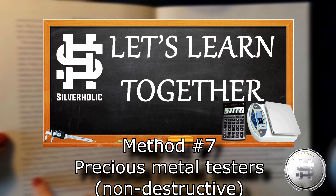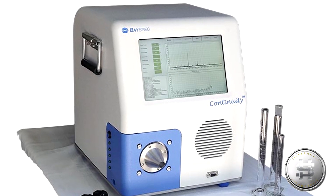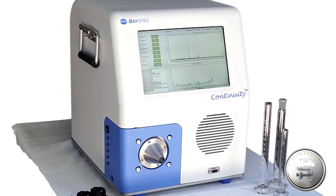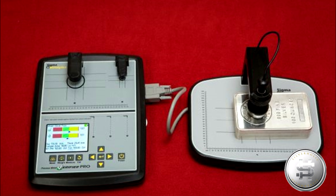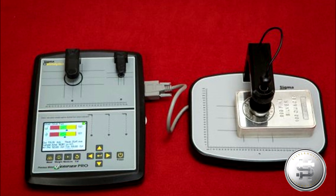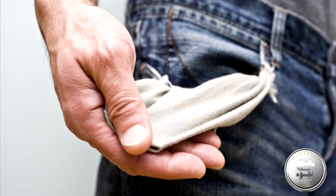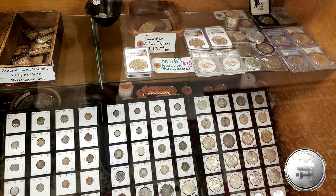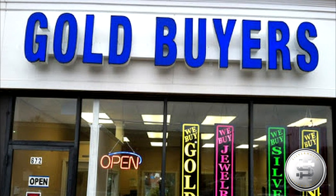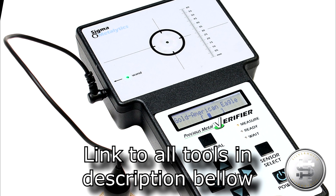Method number seven: precious metal testers. There are various types of machines on the market to test precious metals. One of them is the mass spectrometer and the other is the precious metal tester. All these machines are very expensive and are out of reach for most stackers and precious metal investors. You will generally see them at coin shops and places specialized in purchasing precious metals for melting. One of the machines you are likely to see is the Sigma tester.